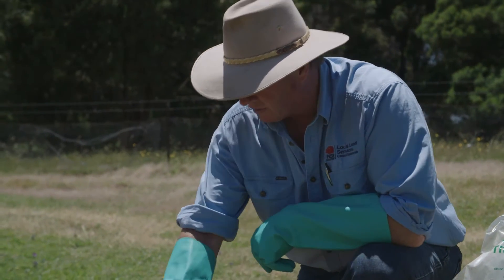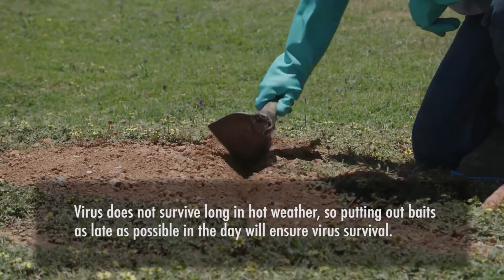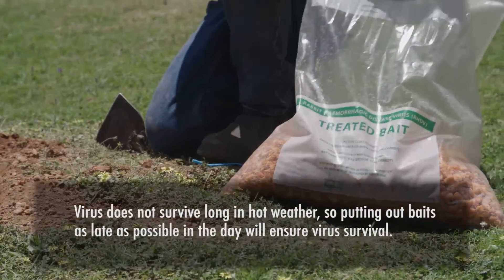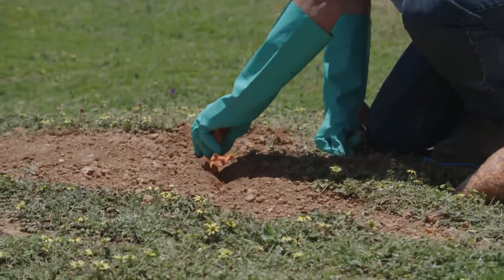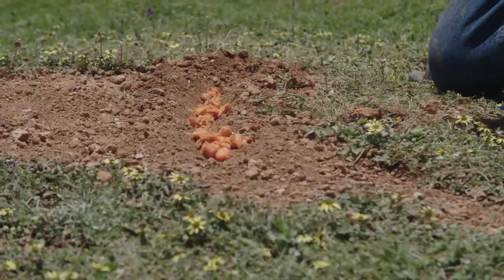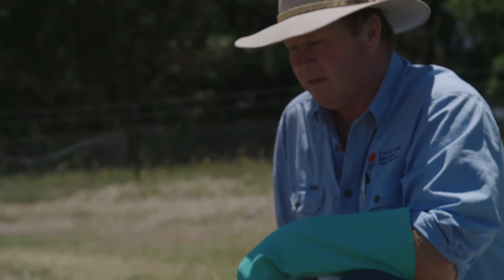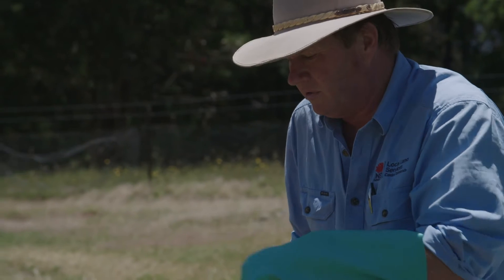So now's the time to put out the treated carrot. You can just freshen up the furrow a bit, and just place it in each location. It doesn't require all that much because all we're trying to do is introduce the disease to the population of rabbits. We actually don't need to get every rabbit to eat the carrot, because ultimately once they're infected the disease will do the rest by itself.